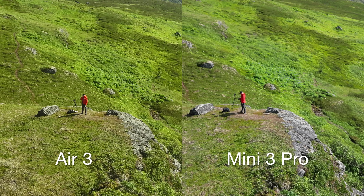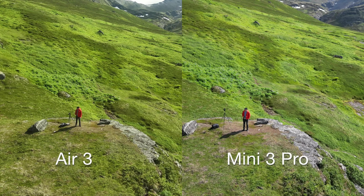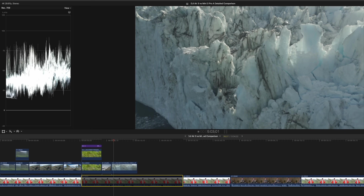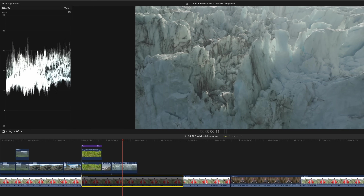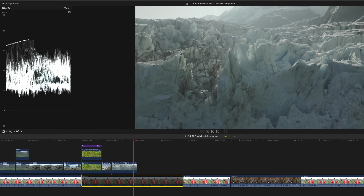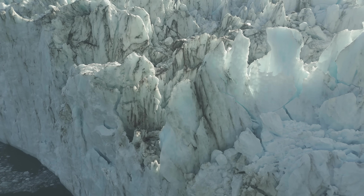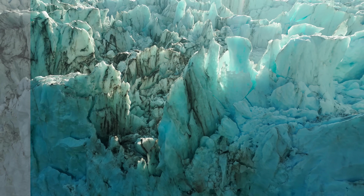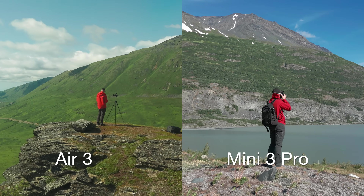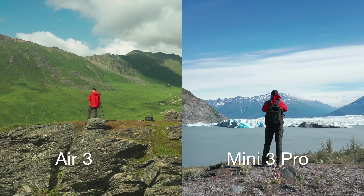Both drones shoot 4K 60fps, which is great. One big caveat: the Mini 3 and Mini 3 Pro only shoot in D-Cine-like, whereas the Air 3 shoots in D-Log M on both cameras. D-Log M is a much flatter, more log-like profile, giving you a lot more leeway in post-production. The Air 3 also has a bit more dynamic range than the Mini 3 Pro, even though the sensors seem comparable on paper.